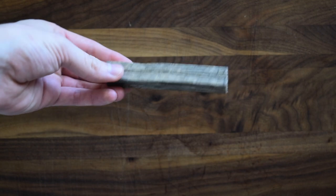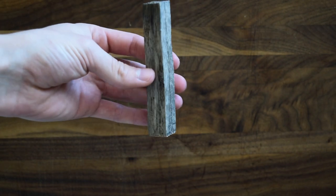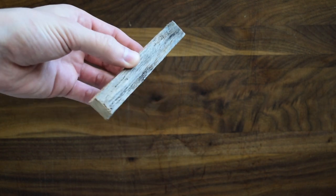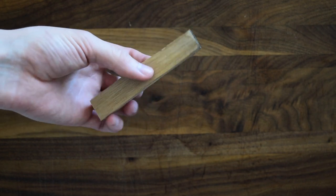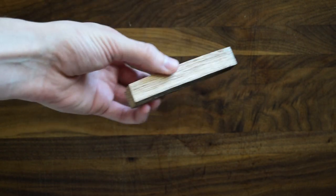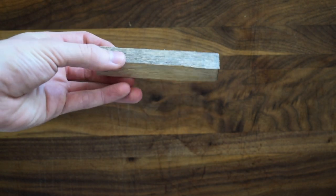We're going to be using a piece of walnut today — sort of an off-cut. It's pretty small, about as wide as one and a half of my fingers. It's really dry walnut, so it's going to be a little bit harder than green wood to carve, but because it's so small, it won't be too difficult. This length — maybe five inches or so — we're going to make two morels out of this.